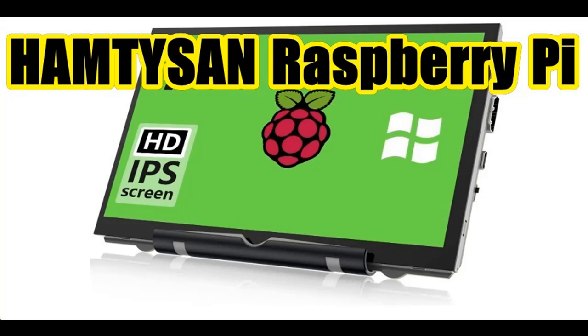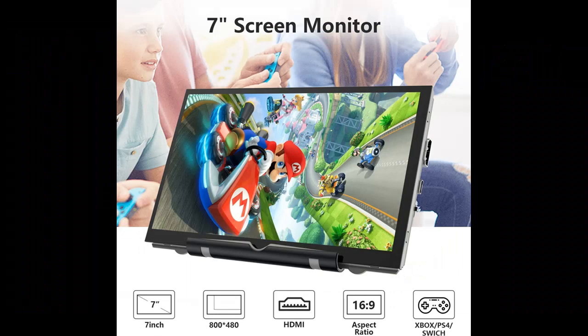Introducing reviews and features highlight for the Hamtisan Upgraded Raspberry Pi Screen Monitor. Get early reviews on products that have few or no reviews, helping shoppers make smarter buying decisions. Here are some reasons why you should choose the Hamtisan Upgraded Raspberry Pi Screen Monitor.